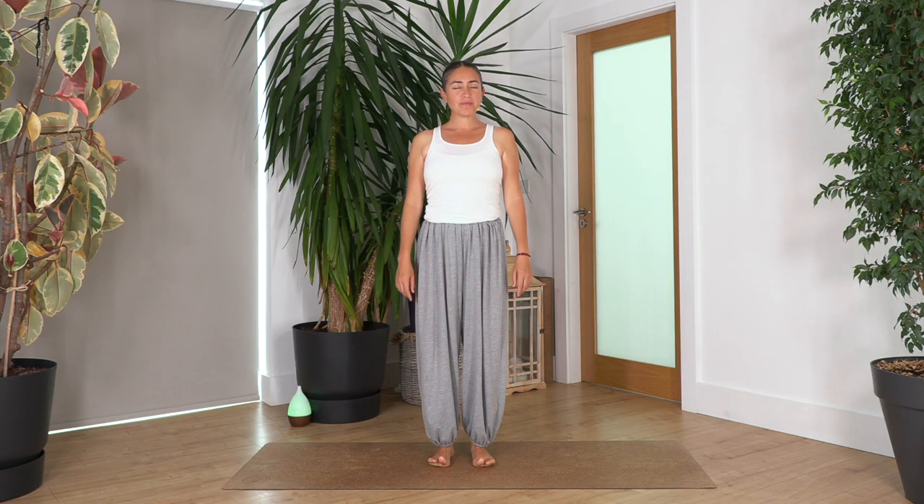Hi everybody, welcome back to Sacred Body Studio. My name is Fabi. Today our mini routine is going to be standing, so it's going to help us to have more balance, control, and of course leg strength. Are you ready?